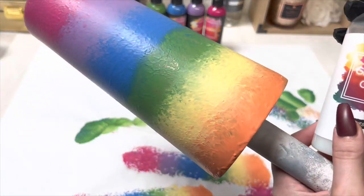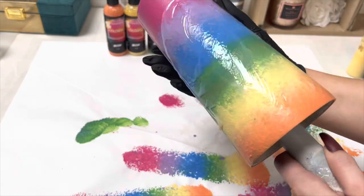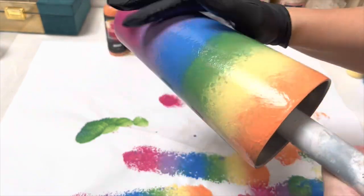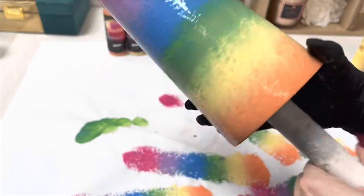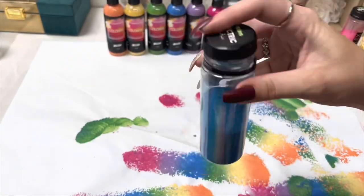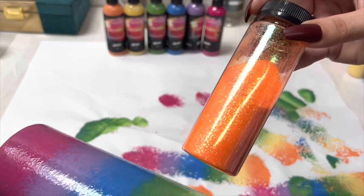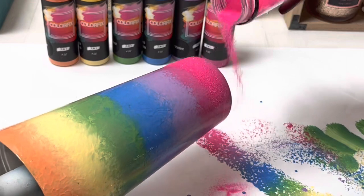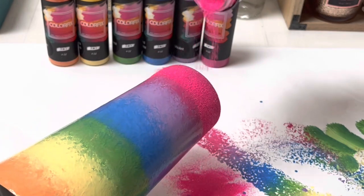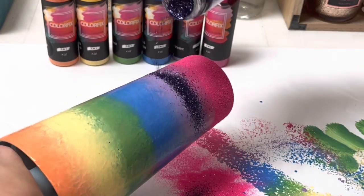Once that was dry, I'm using my glitter glue to go in with some glitter — just putting it all over the cup and spreading it out with my gloved hand, which is the easiest way for me. For glitter, I'm using Neon Ignite for purple, Frigid — I didn't have a lighter purple — Neon Electric for blue, Lovebirds from my Tropical collection, and Neon Vivid and Birds of Paradise, also from the Tropical collection. When I was ordering neon colors I didn't get purple or orange, so I had to substitute those.